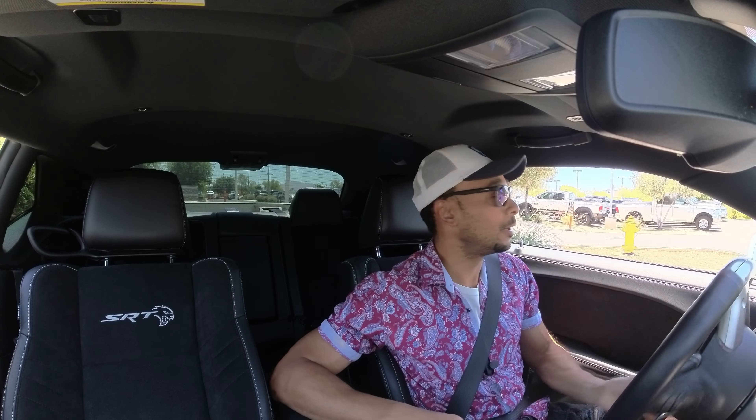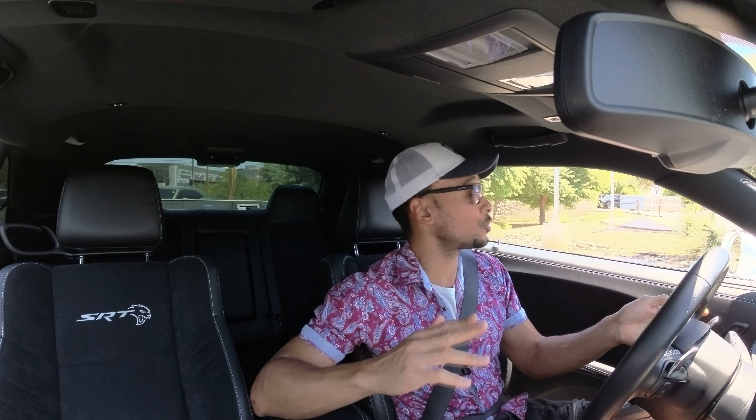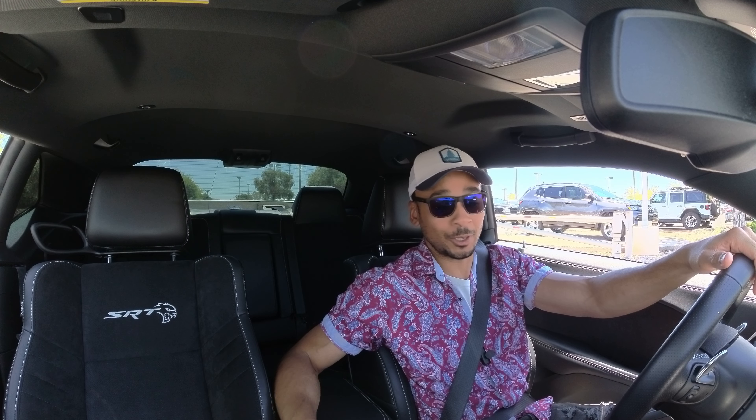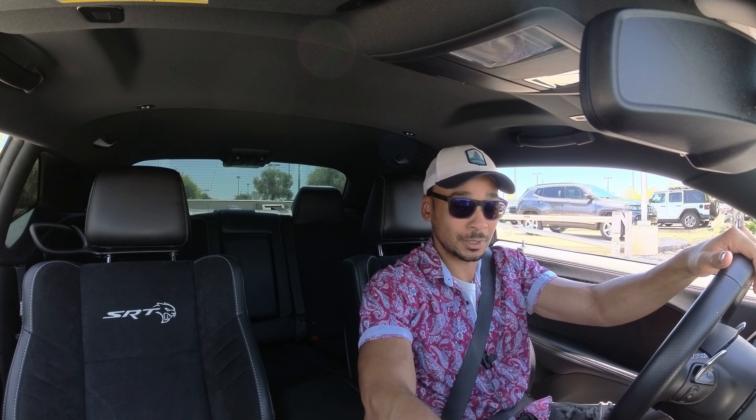Let's go. I already put it in sport mode. Just so you know, this is a Dodge Challenger Hellcat Red Eye — 800 horsepower — and it's got some nice wide tires on it to be able to put that traction down.